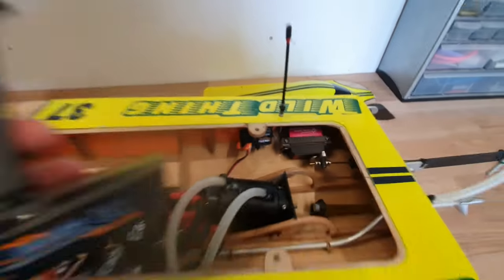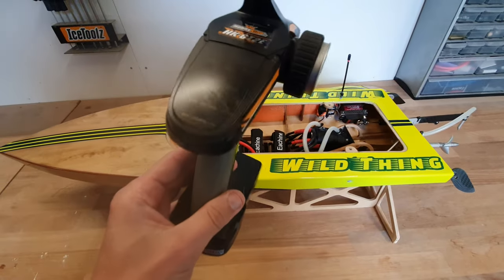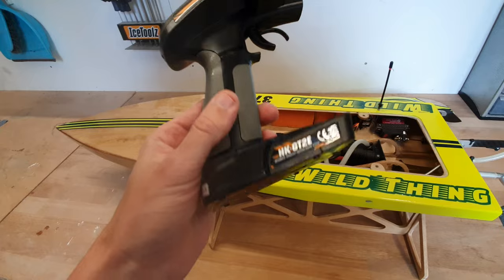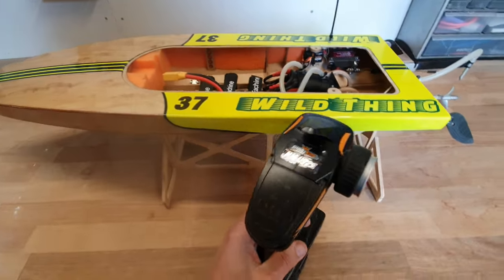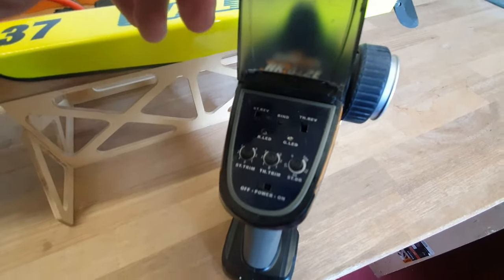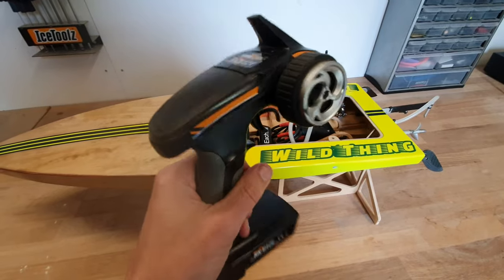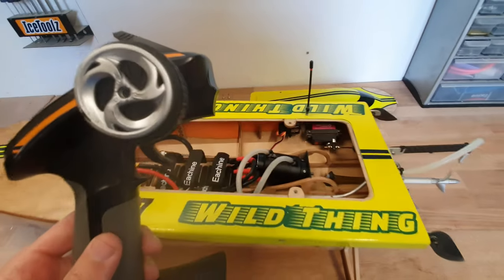Finally, the transmitter and receiver. I'm using a GT2e transmitter — a very cheap transmitter resold by different suppliers. I really like it. It only requires 4 AA batteries, those batteries last forever, and it has all the basic functionalities you require: sub trim, reverse, end point. I have some higher-end radios but I really like this one. The transmitter and receiver together are about €30.